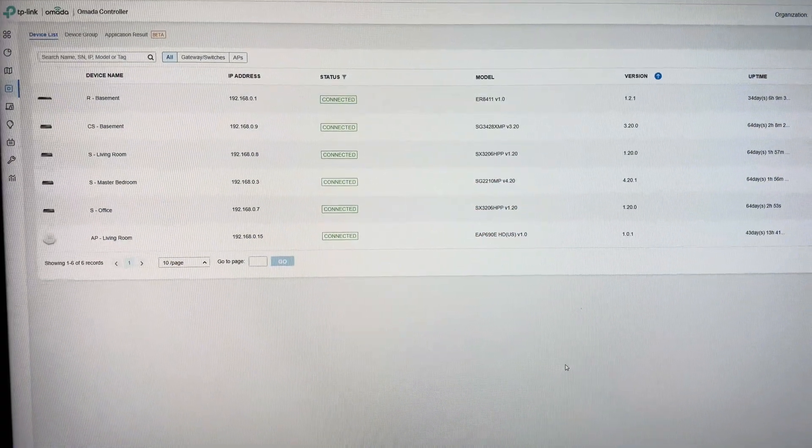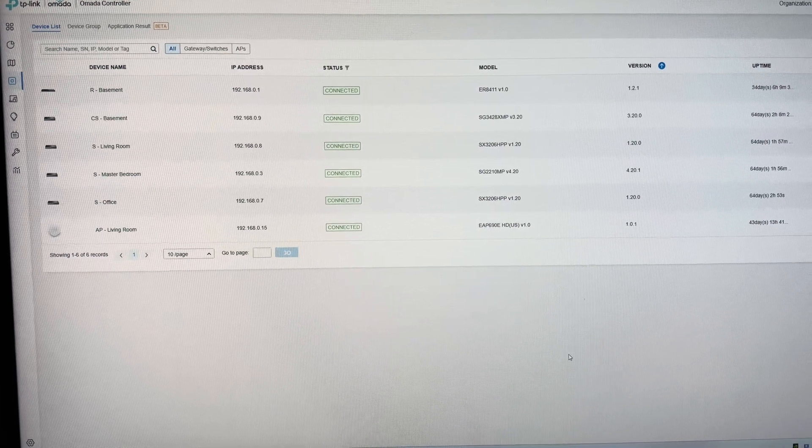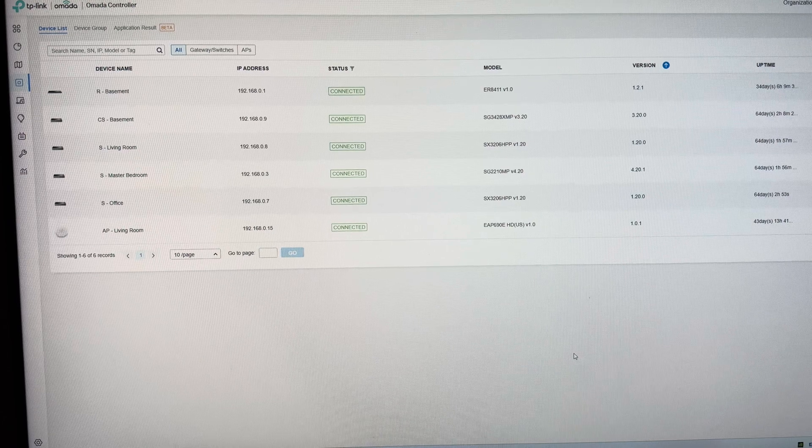This is the hardware I currently have on my network prior to me swapping out the EAP 690 HD with the EAP 783, and the firmware versions that are running, which are all current as of today.